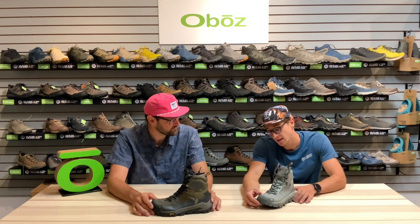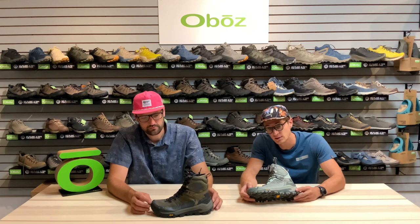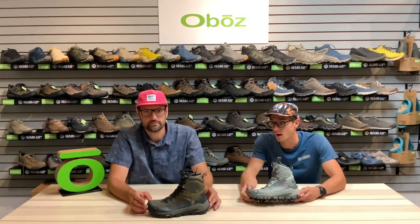That is the Bangtail, and you'll be seeing this on shelves for the fall/winter 2023 season. Go check out your local independent retailer for options on the Bangtail.